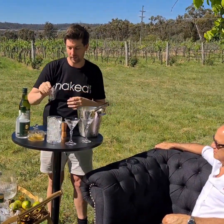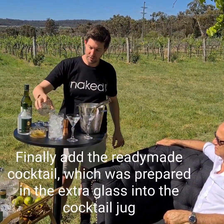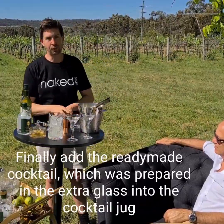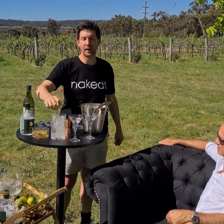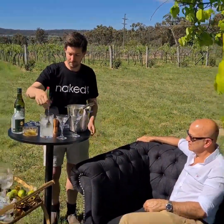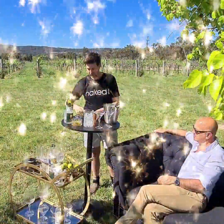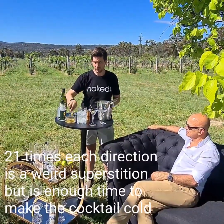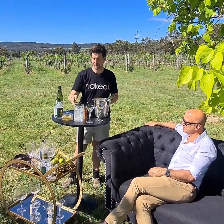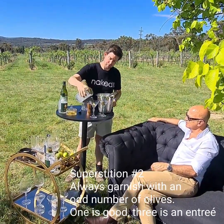Now I just have a tiny bit of vermouth coating my ice. I'm going to add my gin with my olive brine and stir that 21 times in each direction. I'm going to garnish my glasses with one olive or three olives — never two olives.